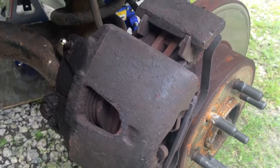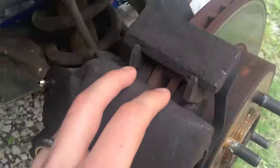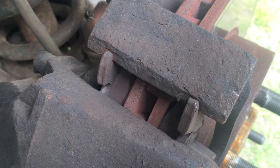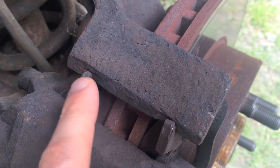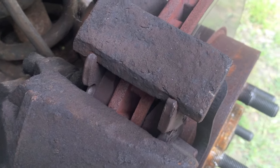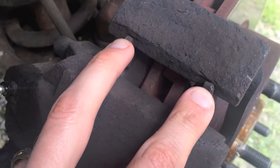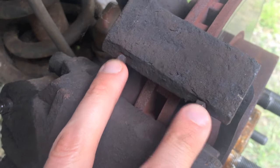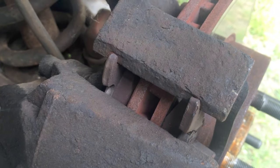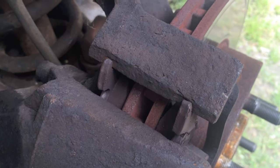Hop over to the other side of the vehicle and see if that portion is just as rusty. What I'm going to do is get a wire brush and brush all this rust off. After that, I'm going to apply some high-temperature, brake-certified, brake-specific lubrication — you can get that at your local auto parts store or AutoZone.